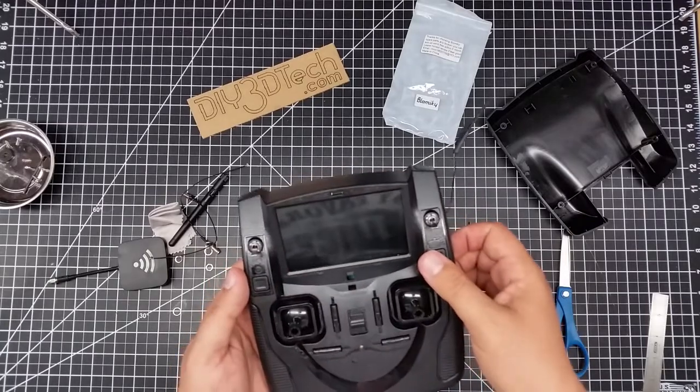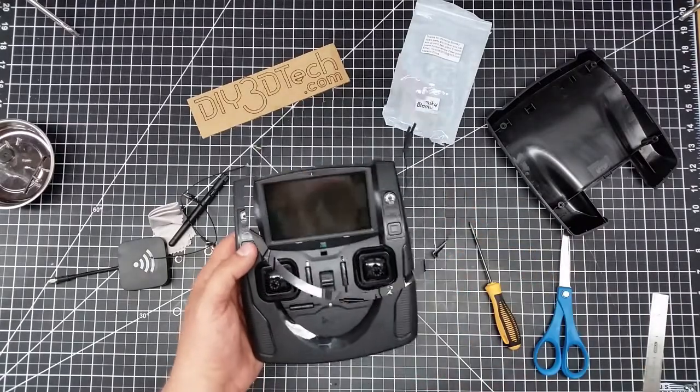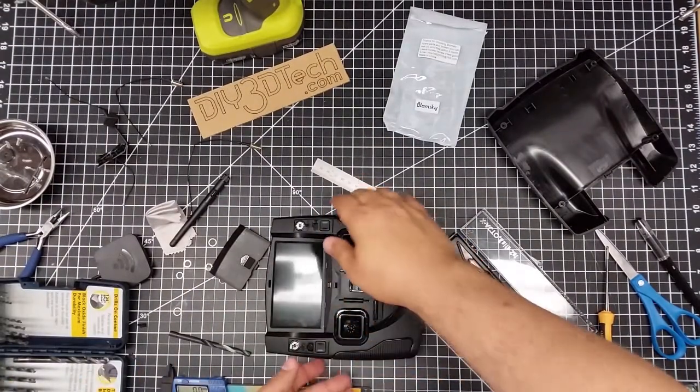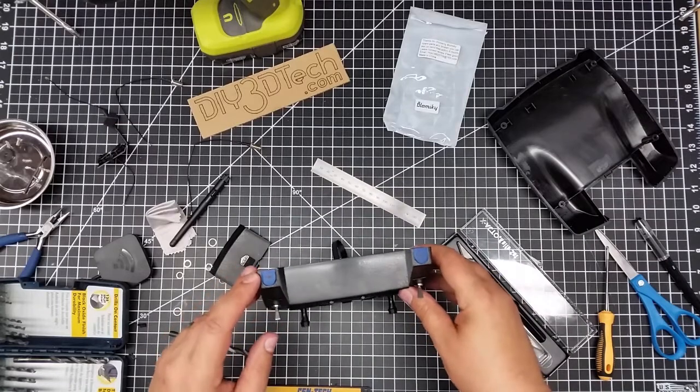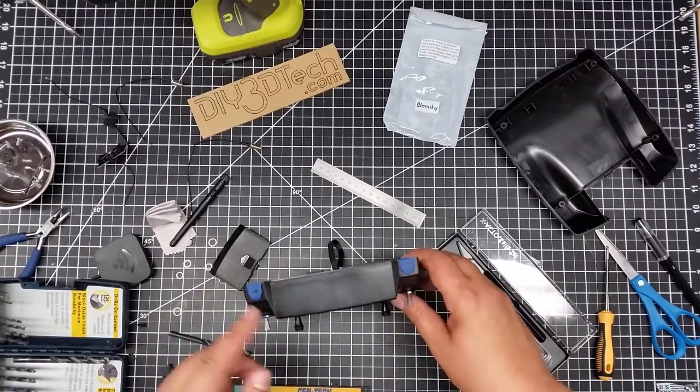I keep getting this flipped around when I switch sides, so let me double-check. I went and checked a few things, got a few extra tools and did a couple things off camera. So first off, I marked the centers of these holes with blue painter's tape.